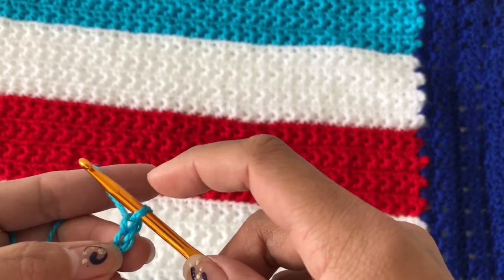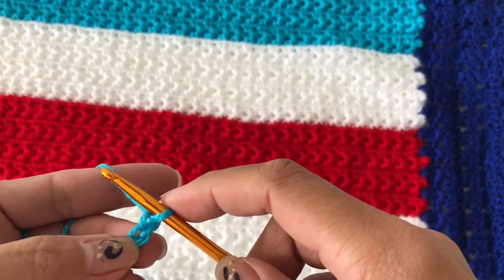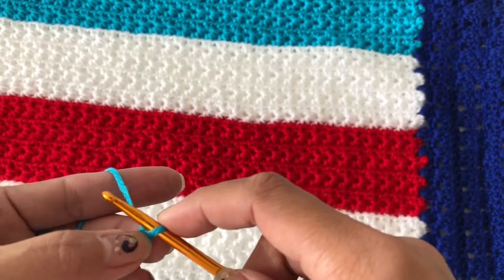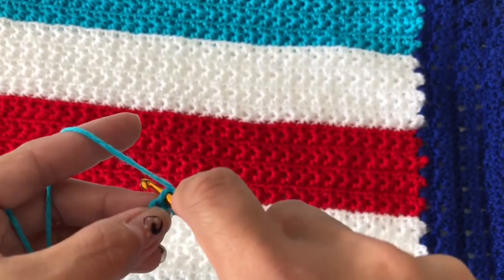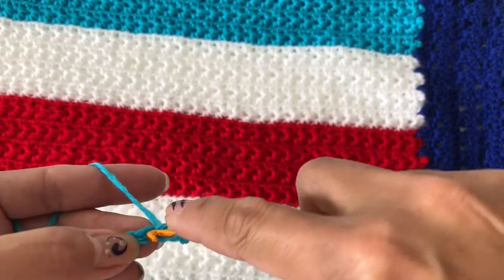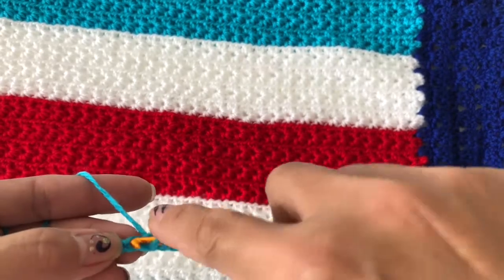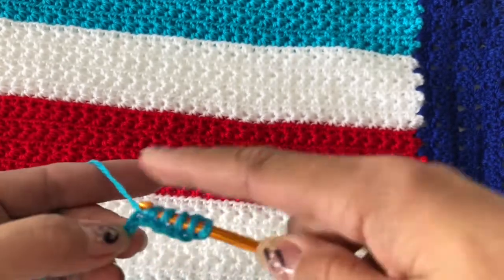This is the first loop, and we will be getting six loops — five times — so we need to have six loops on our hook. We are skipping the first chain and going into the second one. Insert your hook and pull up a loop, go to the next one, insert pull up — two, three, insert pull up — four, insert pull up — five, insert pull up.